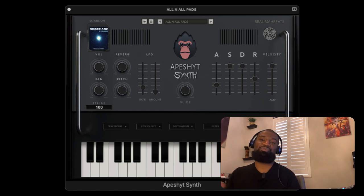Yo, what's going on, it's Brahma and in this video we're going to go through more sounds inside the Ape Shit synth. Right now we still have the pads, we have the synths, and we have the plucks to go through.